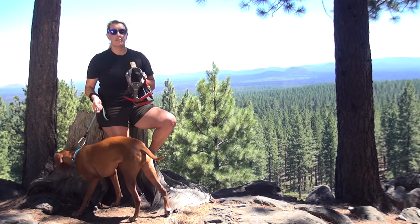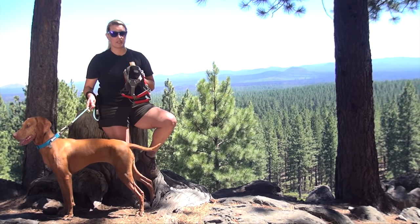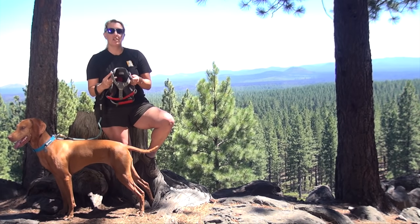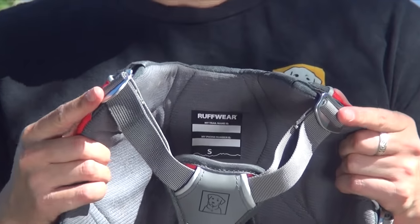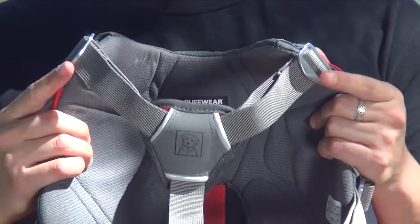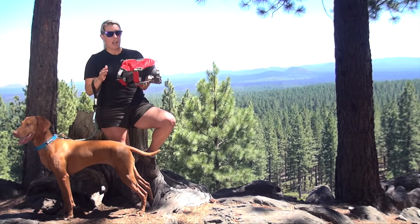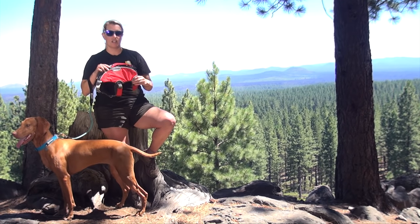So we're going to start off by loosening up the chest straps. One thing that you'll notice with the Webmaster Pro is we use all metal hardware. You'll see metal sliders on the shoulder straps and chest straps, as well as metal hardware inside the chest plate and on the girth straps on the side as well.